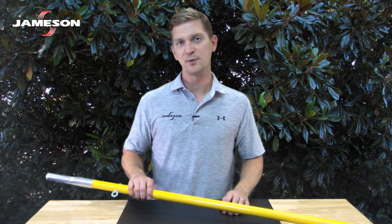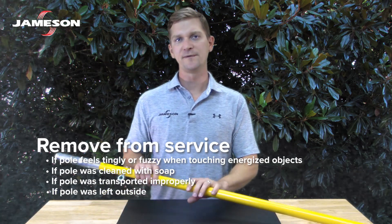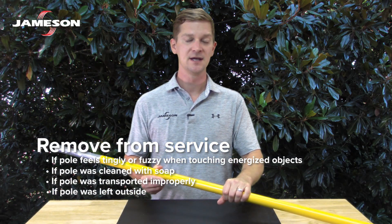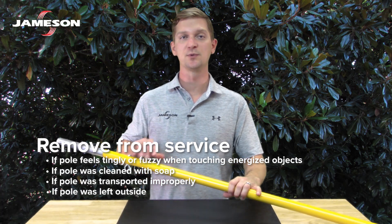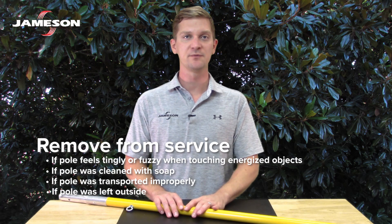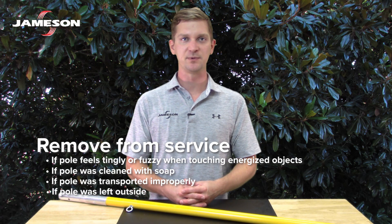As discussed, remove the pole from service if you discover damage during daily inspection. In addition, remove the pole from service if the pole feels tingly or fuzzy when contacting an energized conductor, if the pole has been inadvertently cleaned with soap and water, if the pole has been transported or stored improperly, or if the pole has been left outside for extended periods.